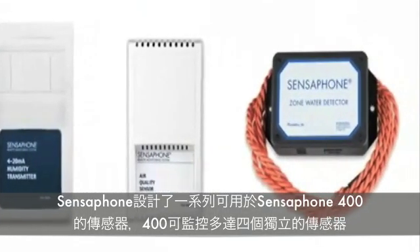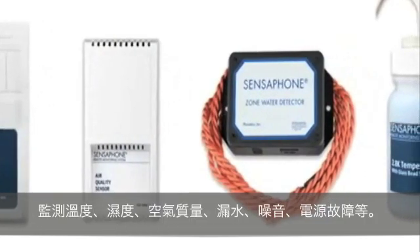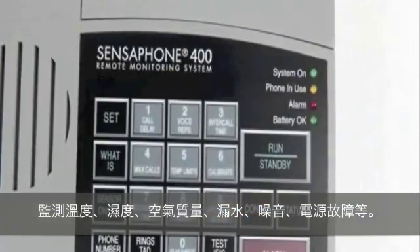The Model 400 will monitor up to four separate sensors. SensePhone makes a full line of sensors which help the 400 monitor for variations in temperature, humidity, air quality, the presence of water or smoke, power failure, and more.